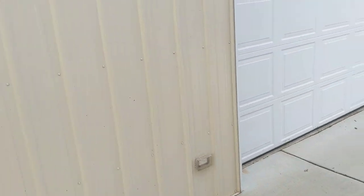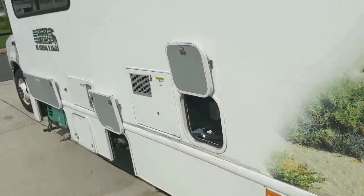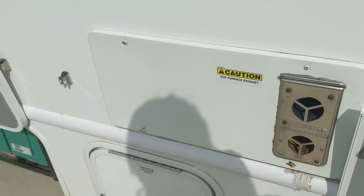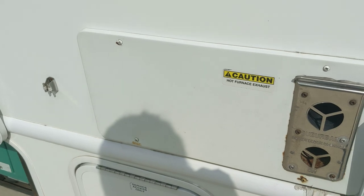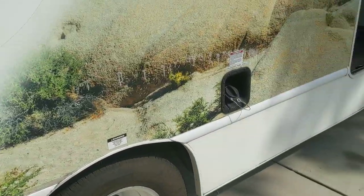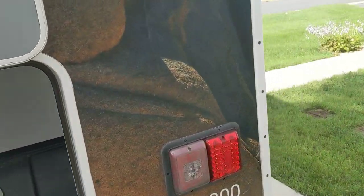Also over here on the driver's side we have the vent for the water heater and the vent for the household furnace. I've honestly never used the household furnace — my understanding is it can draw your propane or electric quite quickly. I've never been anywhere cold enough to need it; I feel like these vehicles stay pretty warm on the inside.